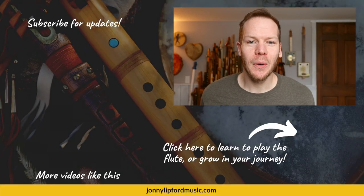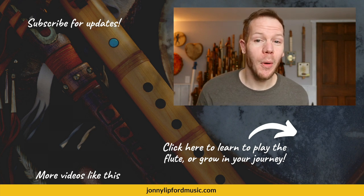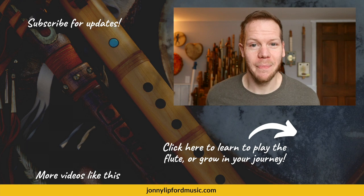Thanks so much for watching this video. If you're interested in growing as a flute player, click below for more information. If you're looking for more videos like this, see the playlist in the corner. Please consider subscribing so you're notified every time new videos drop. Thanks!